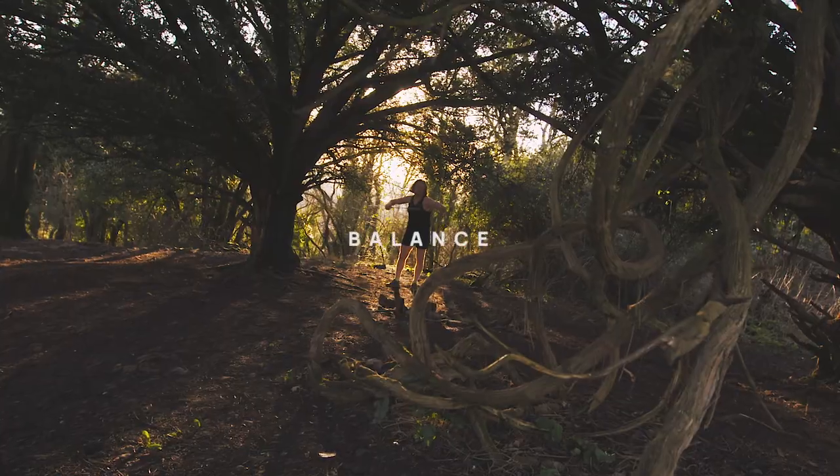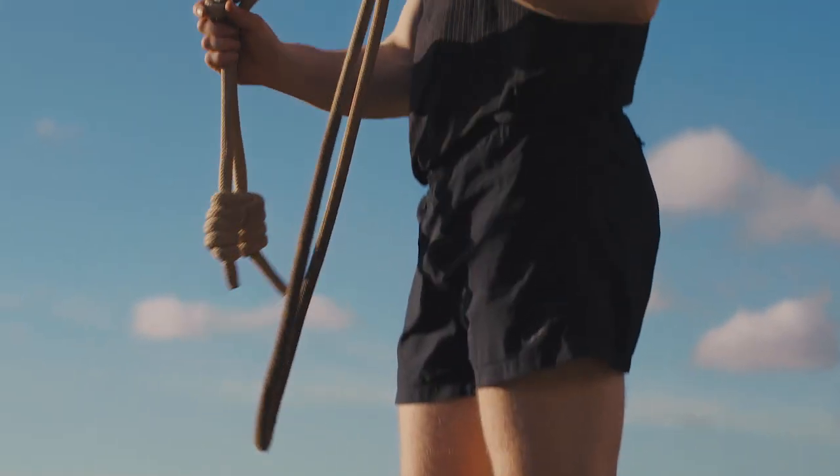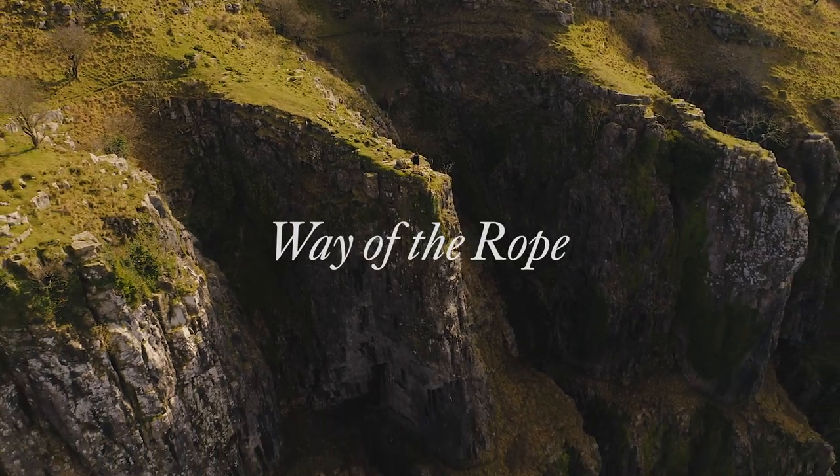Hey there humans, it's Timothy here with Way of the Rope. In this video I'm going to give you three drills to upgrade and maximize the most fundamental and functional pattern with the rope, and that's the underhand.